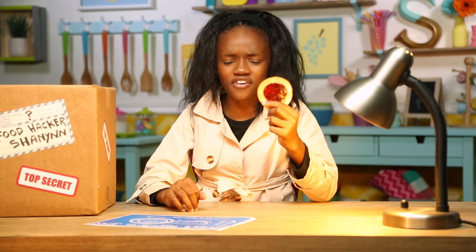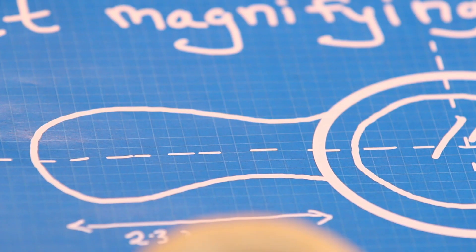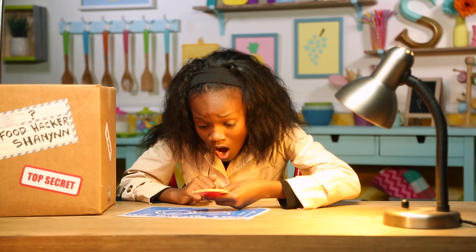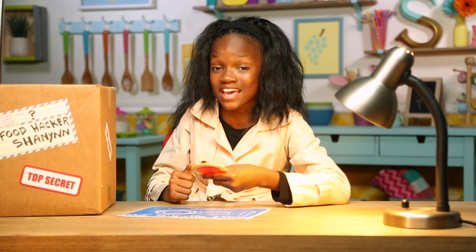It's a decoder magnifying glass! But what are we supposed to decode? And can I do it before I eat the magnifying glass? A fingerprint — and I bet there are more where that came from.